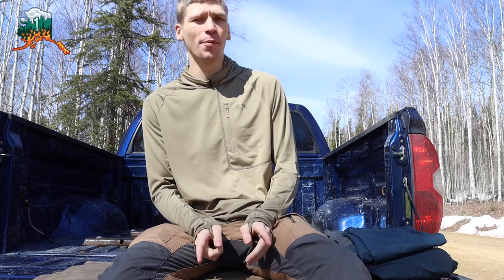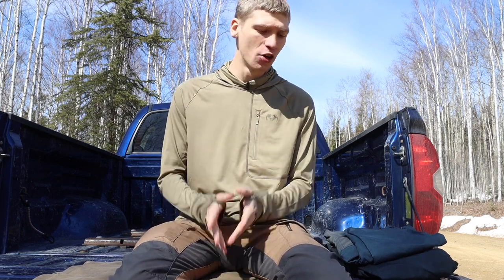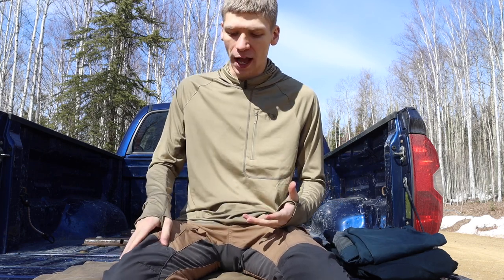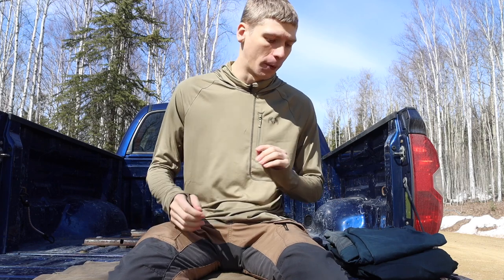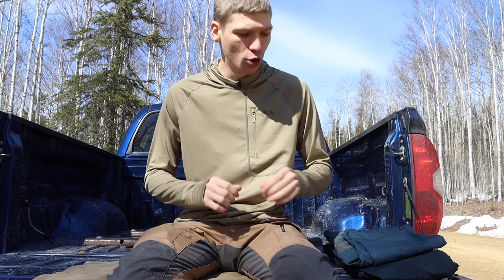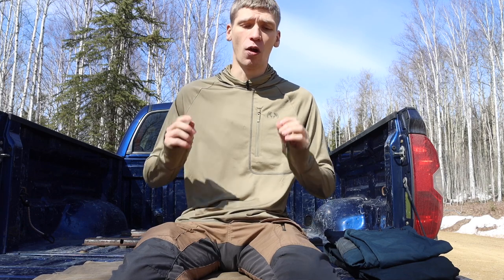Today we're going to talk about the Fjällräven Vidda Pro pants and why I still think they are some of the best outdoor bushcraft survival adventure pants you can buy. I know they're not new — I've done a video a few years back when I got my first couple pairs and went over why I liked them. Today I'm going to break down these two pairs and talk about why these pants absolutely rock.